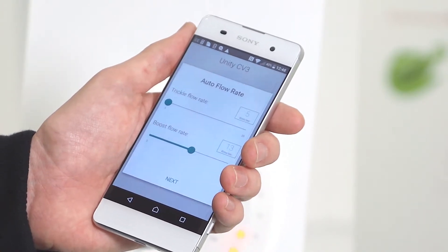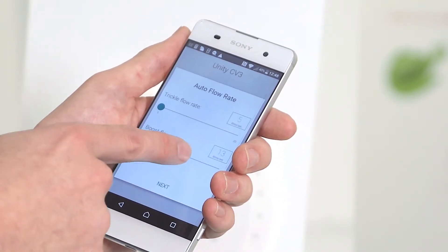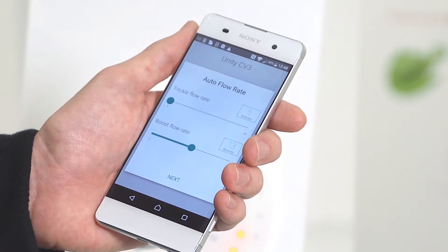From here you'll be given the options to set the flow rate, the trickle and the boost flow rate. You can select by sliding left to right until you've got the desired flow rate required — in this case 13 litres a second.